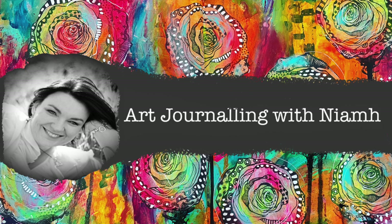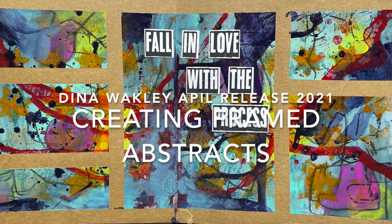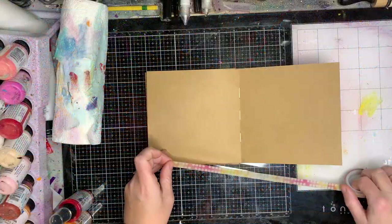Hi everyone, it's Niamh here and welcome to my art journaling channel. Today we're going to be looking at a simple gridded abstract using some washi tape in the new Dina Wakeley 6x6 journal.